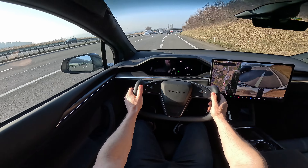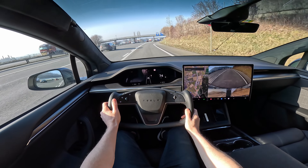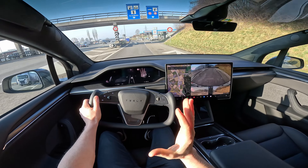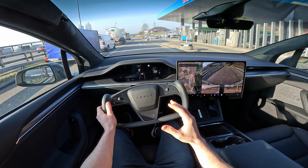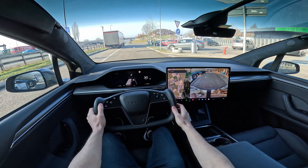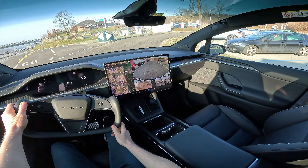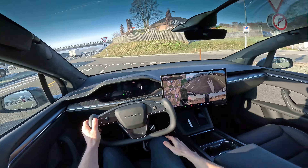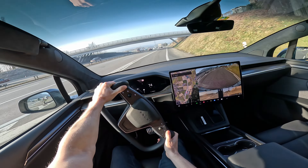You can also choose how much regenerative braking the car should apply. Right now it's at the maximum — standard — and when you release the accelerator, the car regenerates energy back into the battery. You can adjust this as you like. The only downside on Teslas is that you can't let the car coast freely, and I wish that would be an option in the future.